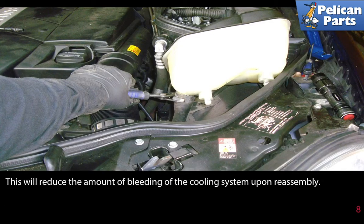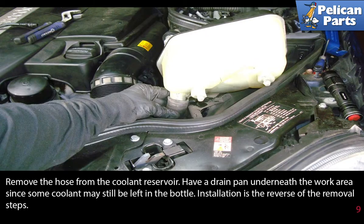This will reduce the amount of bleeding of the cooling system upon reassembly. Remove the hose from the coolant reservoir. Have a drain pan underneath the work area since some coolant may still be left in the bottle.